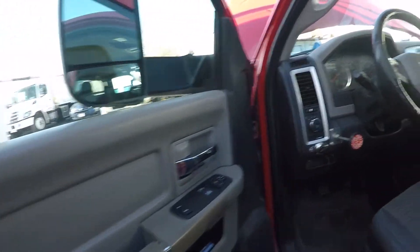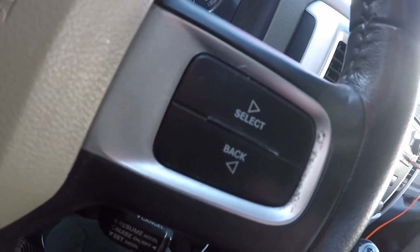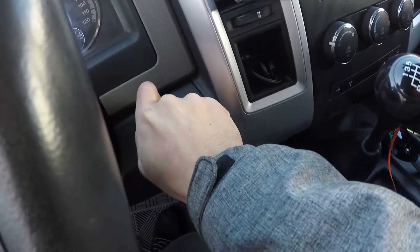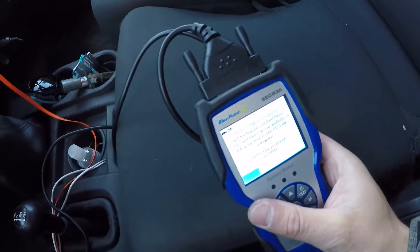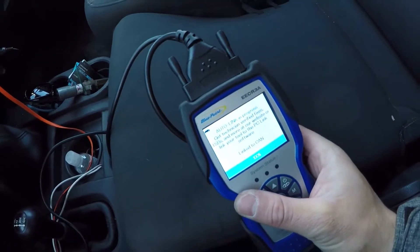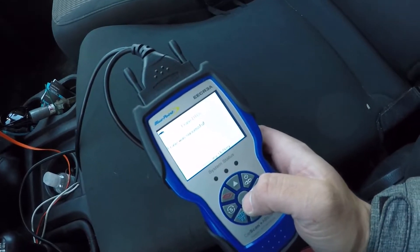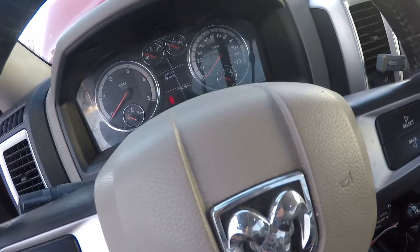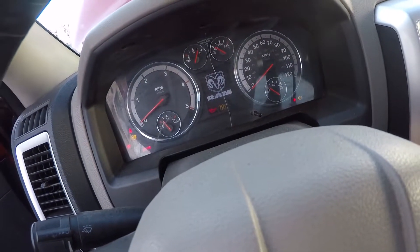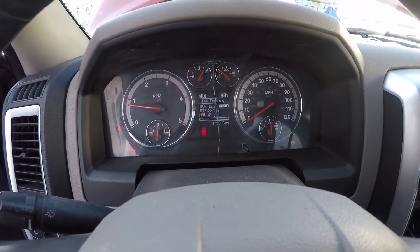Now we're going to go inside the cabin, delete the check engine code, and start the car — because this thing can now start without waiting for the glow lamp. Let's connect the scanner, put the key in — 2011, yes — go to delete it, yes. The erase was successful. All right guys, manual clutch, key ignition on, started — the car started and there is no check engine. Before, the check engine used to pop up right away.